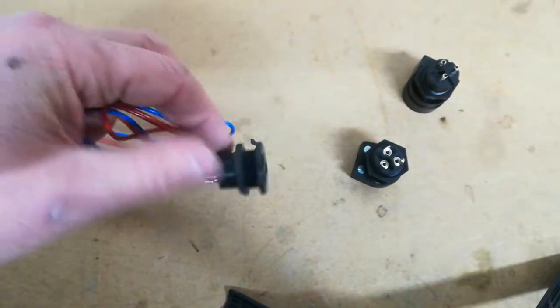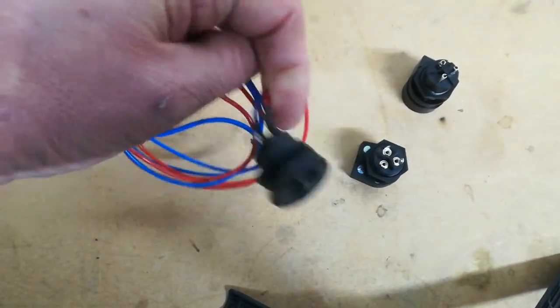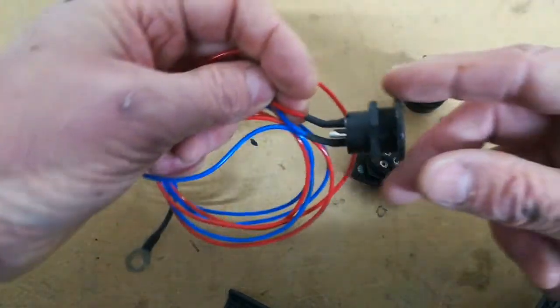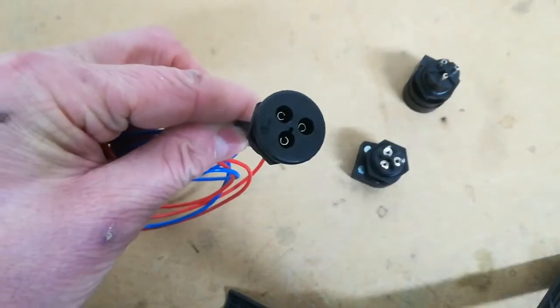Then you need to cut a hole in your case, or route this wire out some way without having to cut a hole in the case. Then you can have this connector somewhere handy and plug in. Just make sure you know which is plus and which is minus.